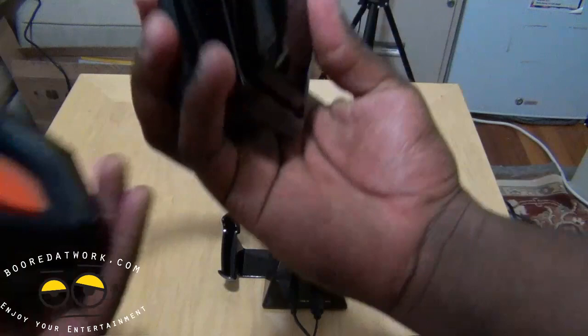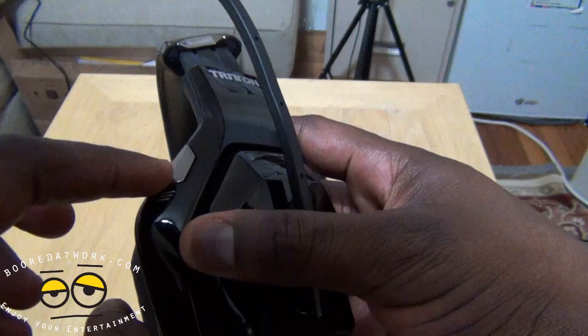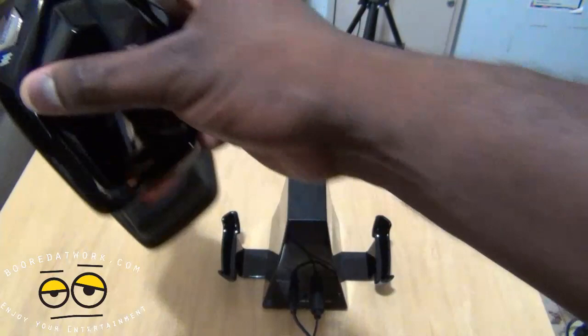There's one more thing you have to do: once you start playing, you will need to hit this button here on the left ear cup in the front. This is to toggle between analog and digital, because optical is digital so you have to toggle. Press and hold for about two seconds and that should do the trick.